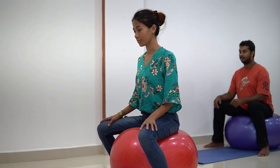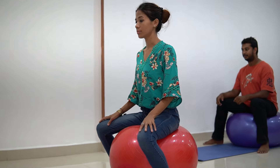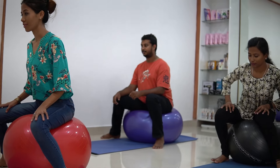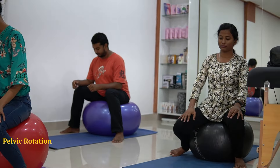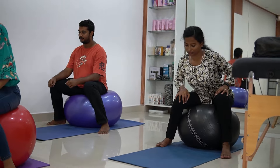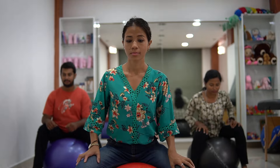Now let's start with rotation of the pelvis, first in the clockwise direction. Clockwise — 1, 2, 3, 4, 5, 6, 7, 8, 9, 10.